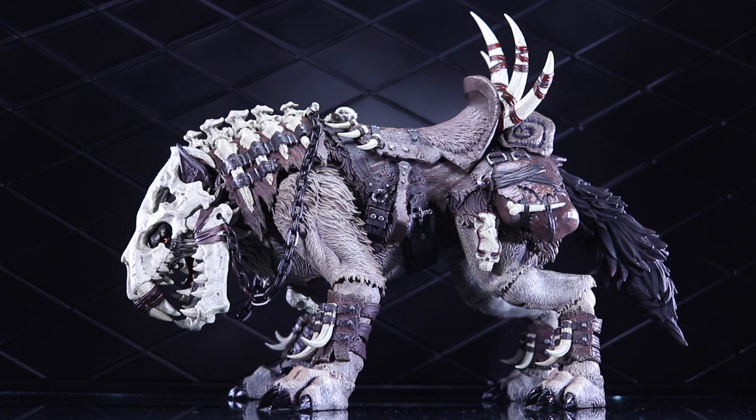Let me throw a couple of my initial reactions about this figure out there. One, it is gorgeous — I just love the sculpt work. The paint is good. These swap-out parts are really neat. There's just a lot of fun options with it in terms of display and the way you can set it up. That stuff is great.